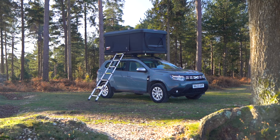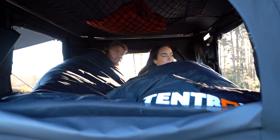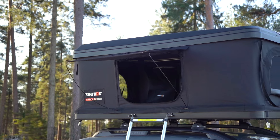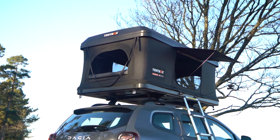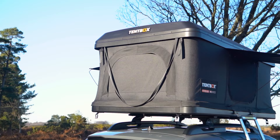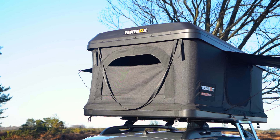As with all enclosed spaces, condensation build up can occur. This heavily depends on how many people are inside the tent box, the outside temperature, and the humidity. The best way to prevent condensation is ventilation. To increase ventilation in the Tentbox Classic, you can open the end windows slightly like this.